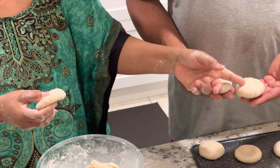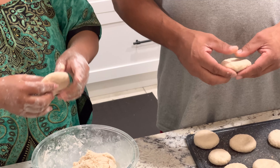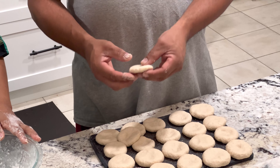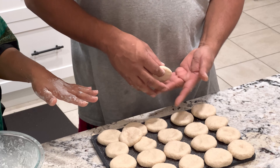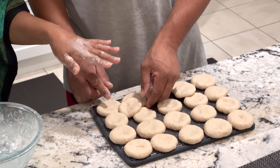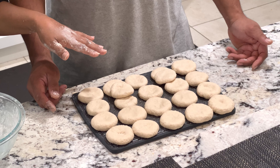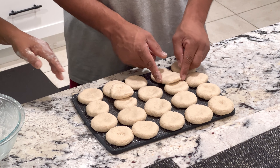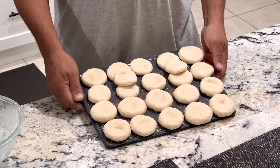Fatter — remember it takes longer to cook the thicker it is. So as you can see, we made 22 dumplings from the 5 cups of flour. Of course it depends on the size of your dumplings — these are not consistent in size, but if you only want a small piece you can take a tiny one. Now we are going to move over to the frying pan to fry them.